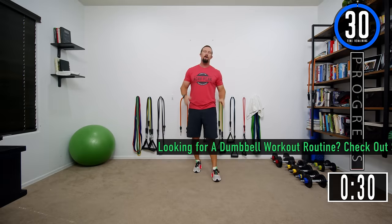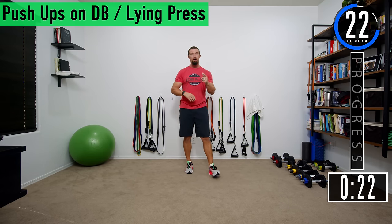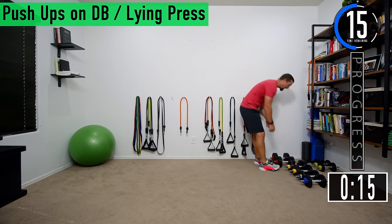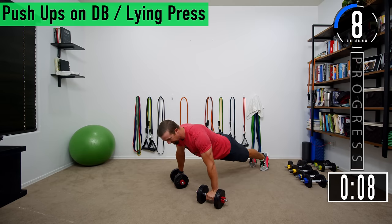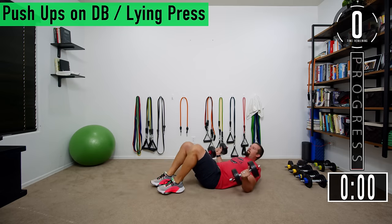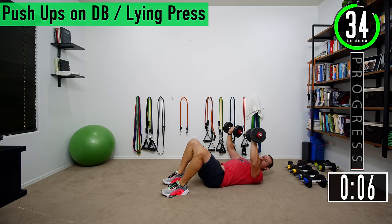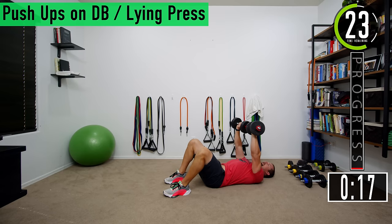Let's get to work. We got about 30 seconds until we get started. If you have a fitness tracking watch be sure to start that now. Our first exercise is push-ups on DBs or a lying press. For push-ups we put the weights out, get in push-up position, drop down, come up. For lying press we lie back on the ground, push the dumbbells up, tap them together, come back down. When you're down, have the weight just below your chest or at the very bottom of your chest, then push. You could also do this on a bench or on a ball.